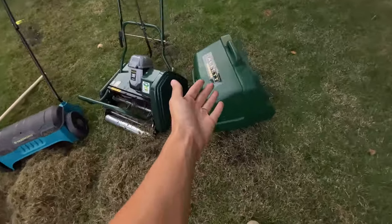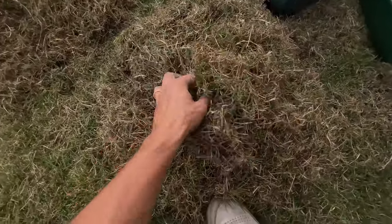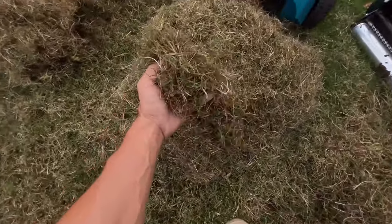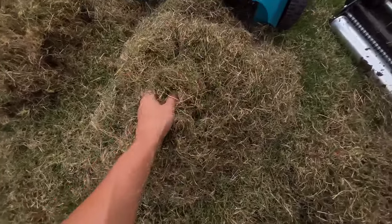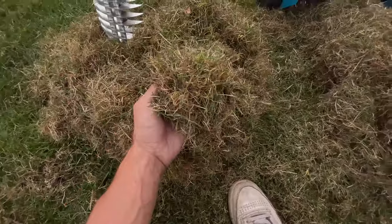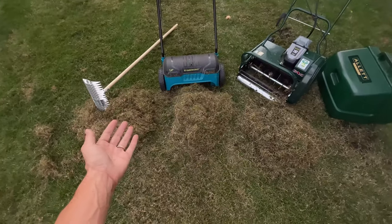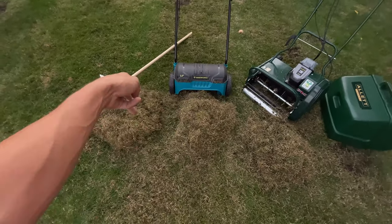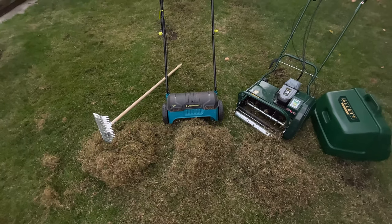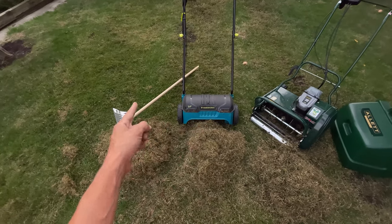It was nice having the collection bin so we could just collect it all at once. Lots of green stuff but pretty much mostly all good dead grass. The Outlet's collection looked pretty much the exact same, and I would say the rake's pile is pretty much the same too. They all did an equally good job, but you're also supposed to go the other direction when you dethatch, which I haven't done yet.